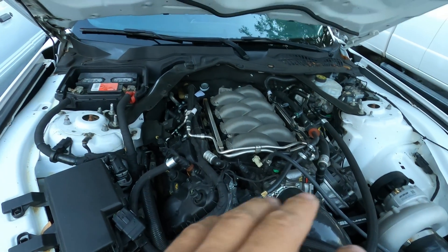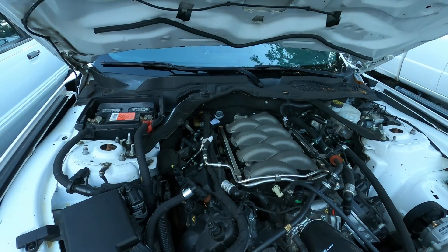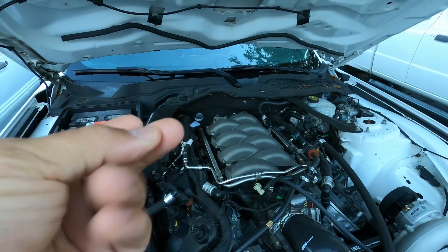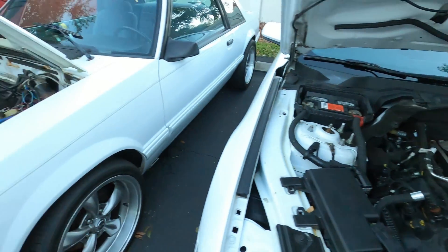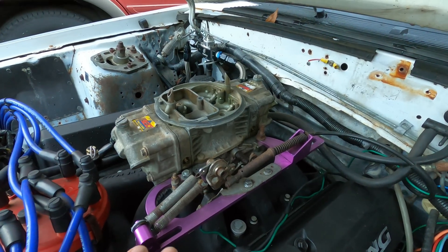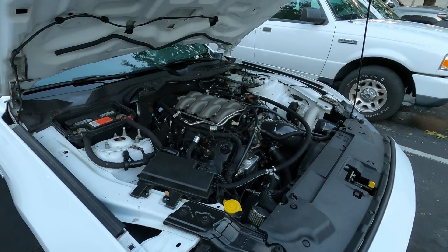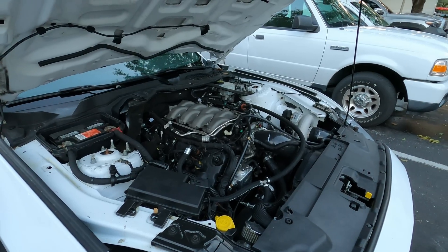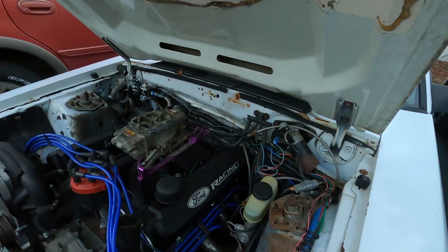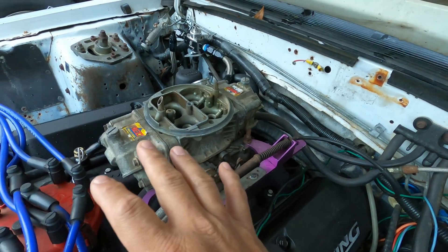Let me talk about how it made sense in my brain. After looking at tunes a lot — MAF curves, injector data, all that stuff — it clicked one day. I was sitting around looking at the software, utterly confused, feeling lost, and then it clicked. Let me ask you guys something: on a carburetor you have almost everything this EFI system has in terms of function.